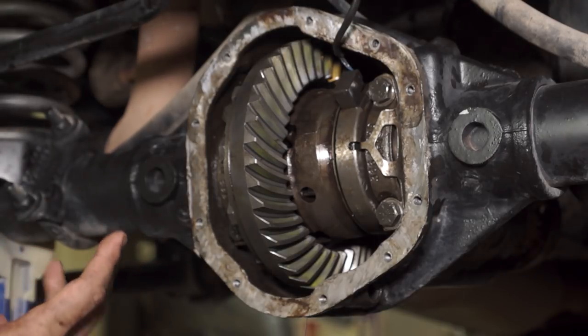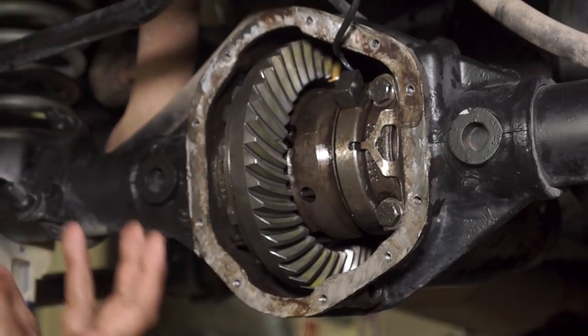For final assembly, we have to put the pinion in the freezer. We actually did that last night — it was getting late so we let it sit overnight. Now that the pinion is all cooled down, we're going to heat up the bearing. Put it on a cookie sheet, preheat your oven to 350 degrees, let it sit in there for about 20 minutes, then pull the pinion out of the freezer and slide the bearing on. Before you put that bearing on, it's very important — make sure you put the shims on first, because once you put the bearing on there is no reversing it.